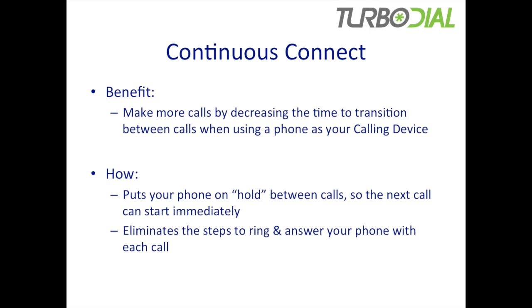What's the benefit of Continuous Connect? It's all about making calls faster. It will decrease the time it takes for you to transition from one call to the next when you are making your calls using a phone. It doesn't affect when you make your calls using your PC. It's when you make your calls using a phone that Continuous Connect brings its advantages.